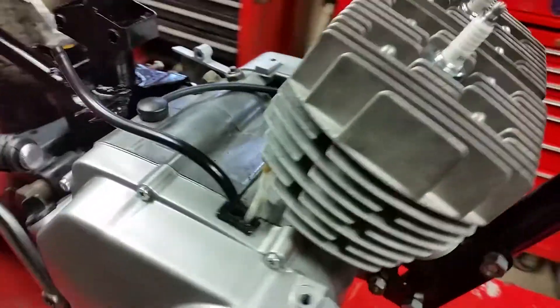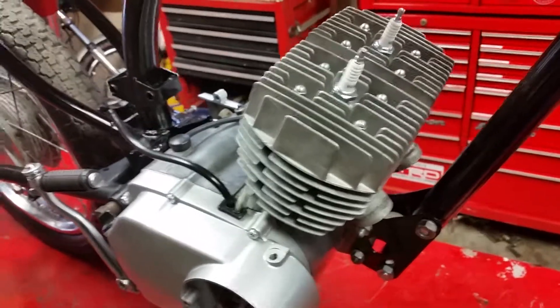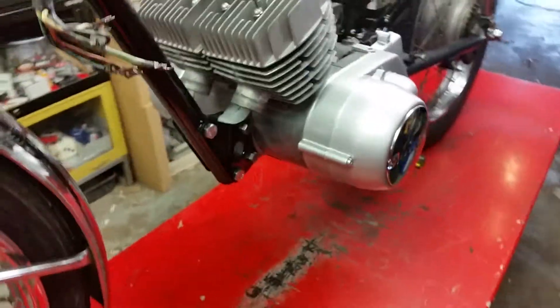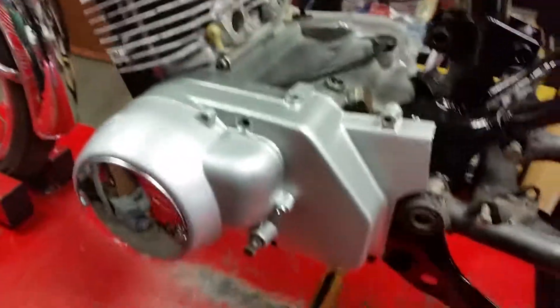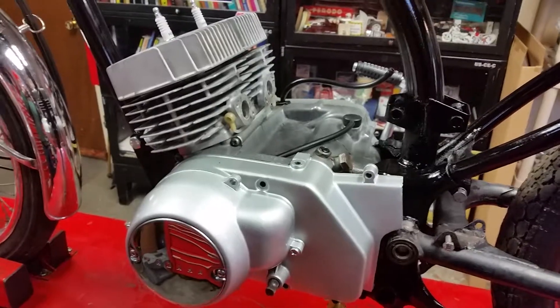We put in new piston rings, painted up the side covers, and in general cleaned it up somewhat. Looking pretty good. After this we'll move into the Norton part of the segment for those of you following along at home.